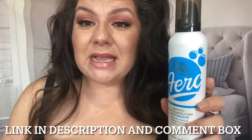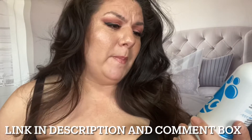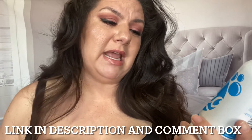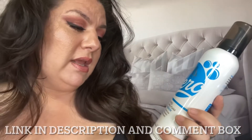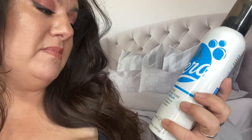This is by Bondi Sands — the Australian Tan. It's called Aero. It says aerated self-tanning foam, light to medium, quick dry formula, intense hydration, coconut scented. Let's go ahead and roll on over to that video right now.